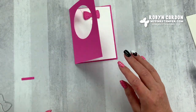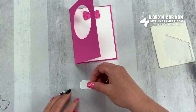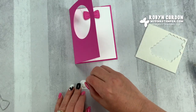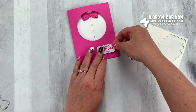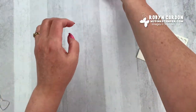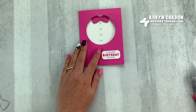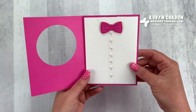Now we're going to take this and add some dimensionals on here and put this right here — happy birthday to you. I'm going to make this a little bit tighter so it closes a little bit better. There we go. What a fun card — it's a fun fold card for your family and friends. You open this up and it's a little shirt!